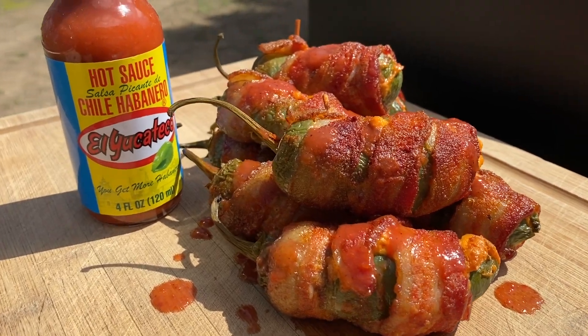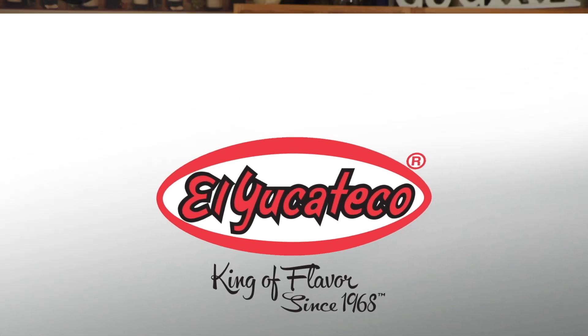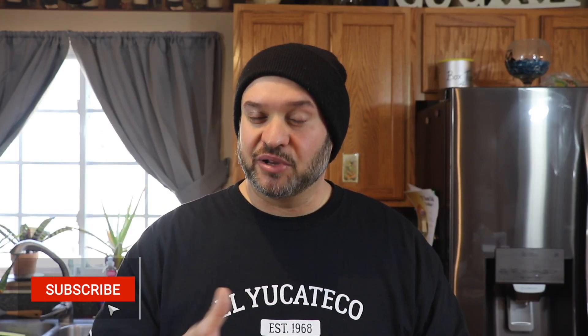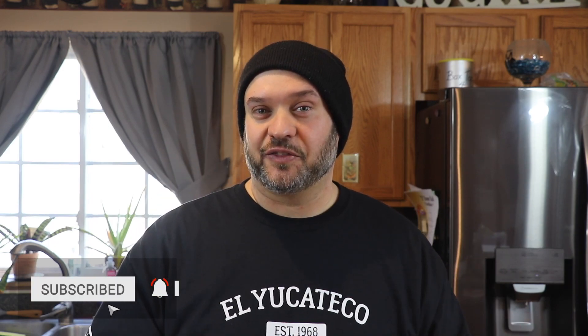Hey everybody, I'm Mike with El Yucateco and today we're going to do a delicious smoked jalapeno popper recipe outside on the smoker. Welcome back to the channel. If this is your first time here, please consider subscribing by hitting that sub button down there and don't forget to hit the bell to get notified anytime we release new content. Today we're going to be doing a delicious smoked jalapeno popper recipe.